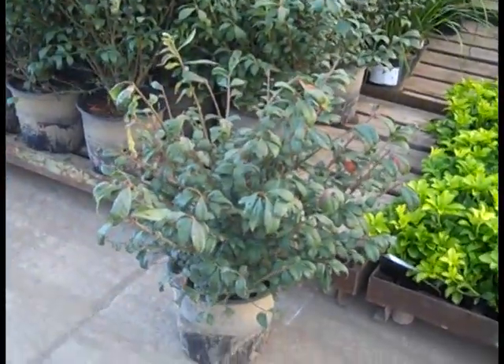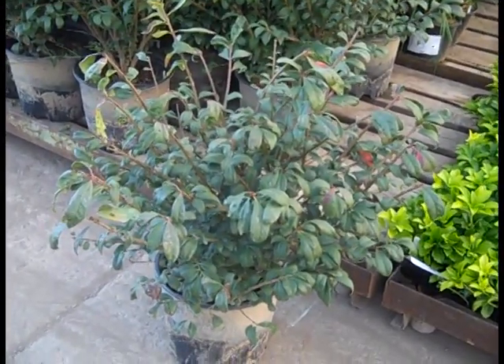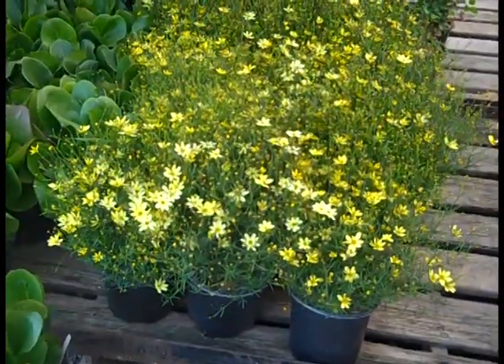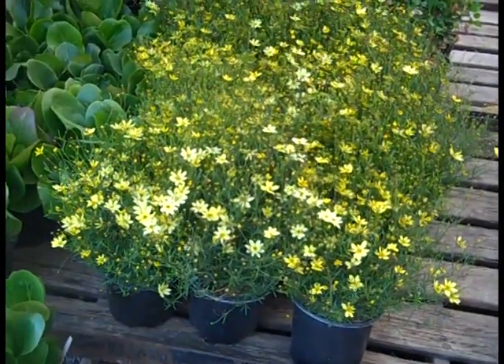Now we're looking at a 3-gallon Burning Bush — good value on that, great fall color plant. Another peek at those Coreopsis Moonbeam — bud and bloom, very nice, full 19 centimeters.